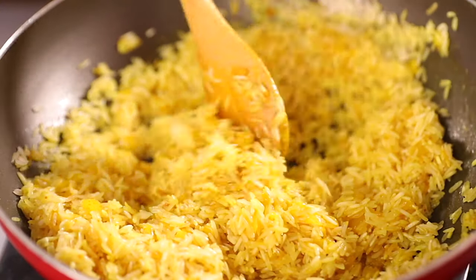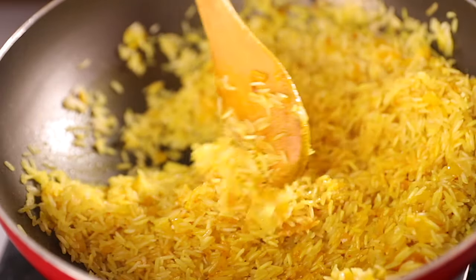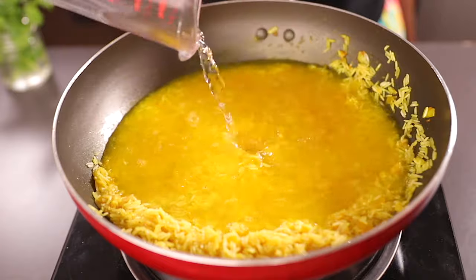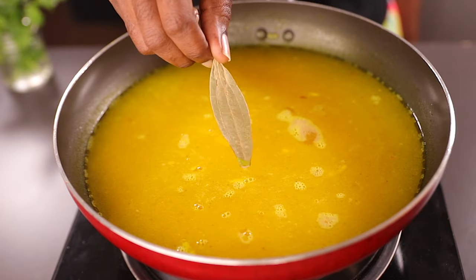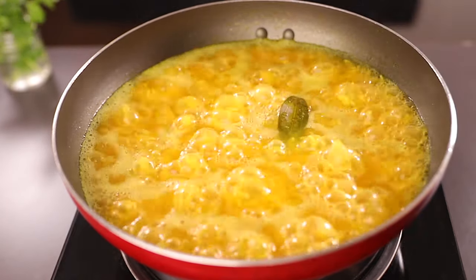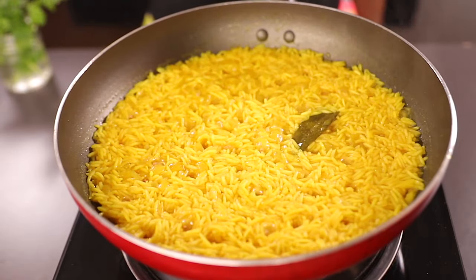Add the rice to the pot and mix everything together. Make sure to wash your rice at least three to four times to avoid starchiness and prevent the rice from sticking together. Then add four cups of water and mix everything together. Also add one bay leaf to bring more aroma to the rice.